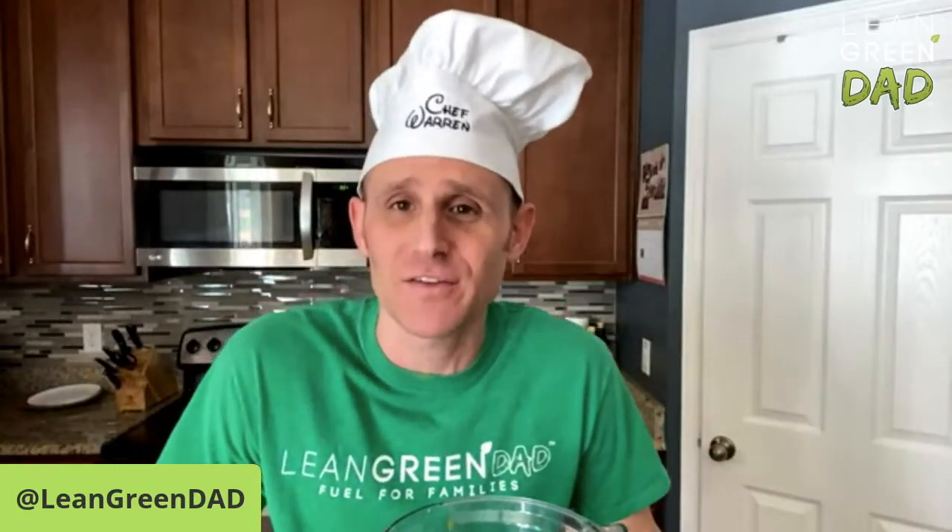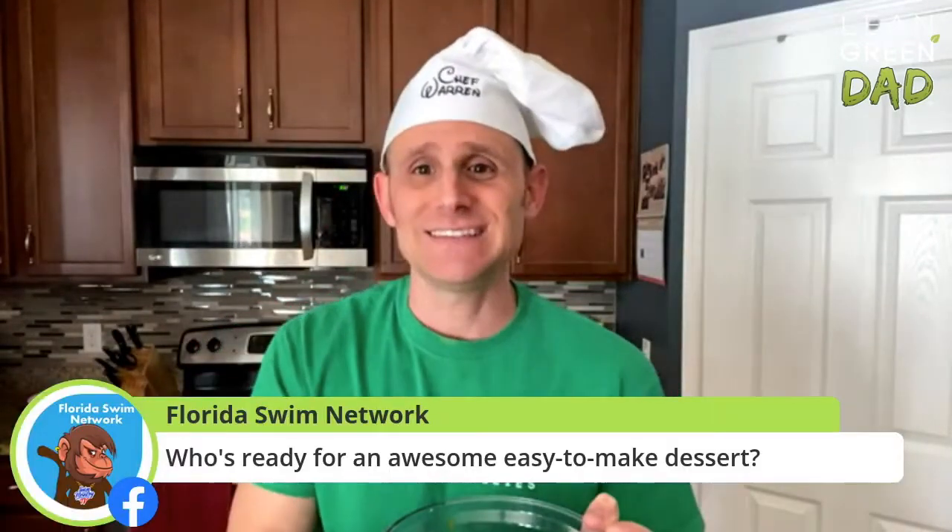It's Cory here from Lean Green Dad, LeanGreenMealPlan.com. I am a busy husband and a father to three kids. This is pumpkin pie in a blender. It's going to be creamy. It's going to be delicious.